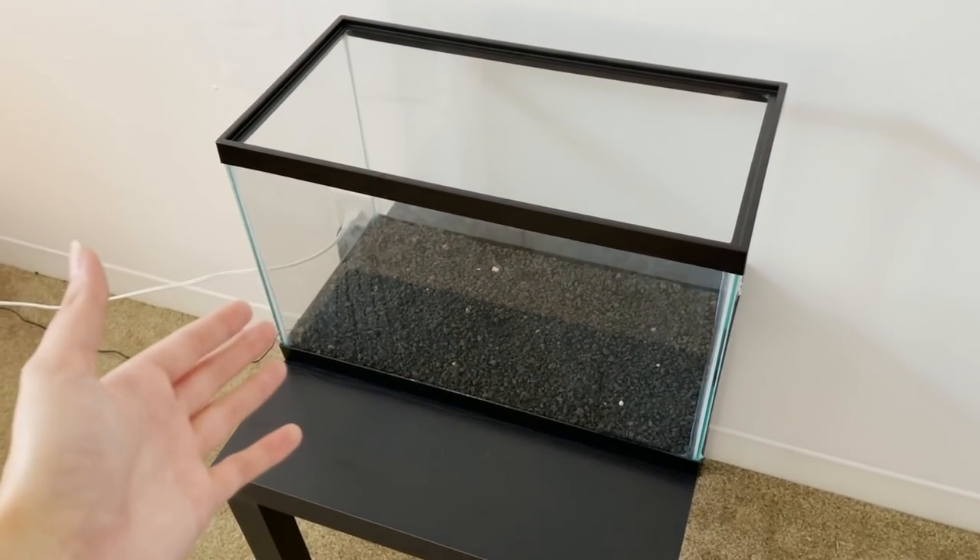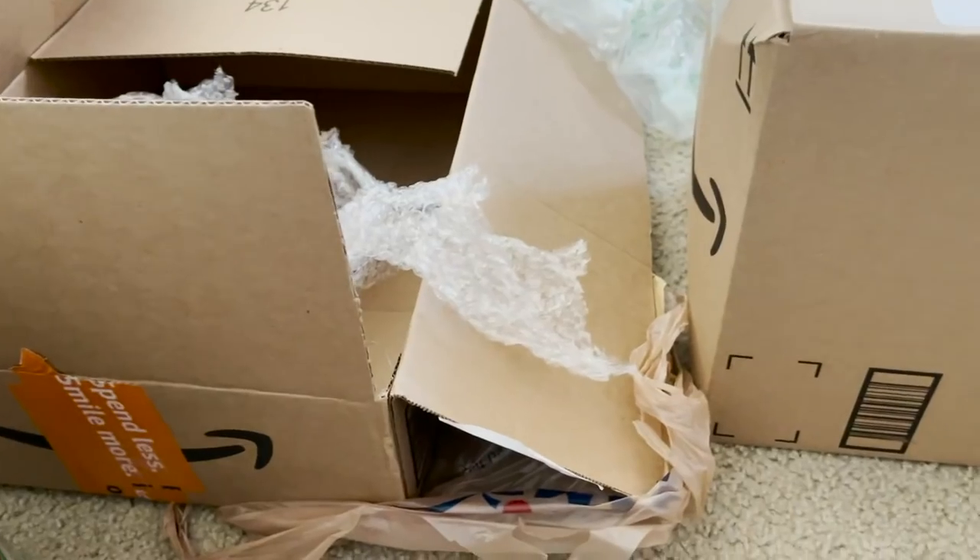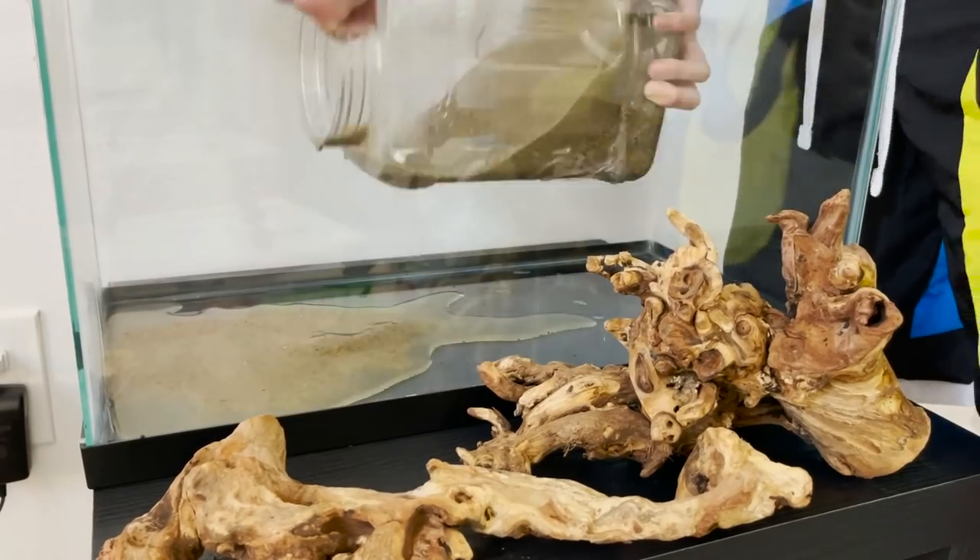A 10-gallon tank for a baby axolotl. I've made an absolute mess. Here is the brand new baby axolotl tank.